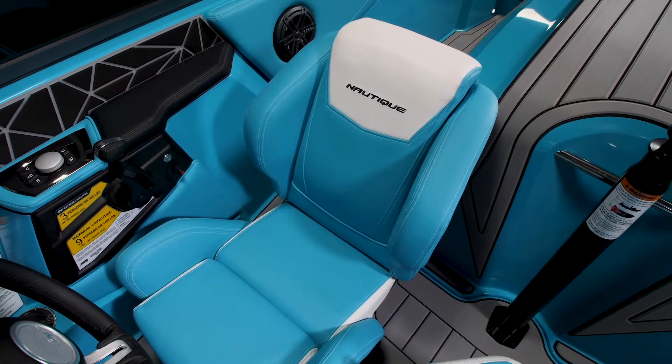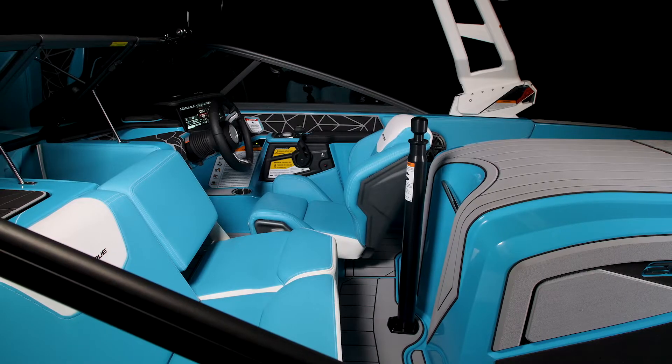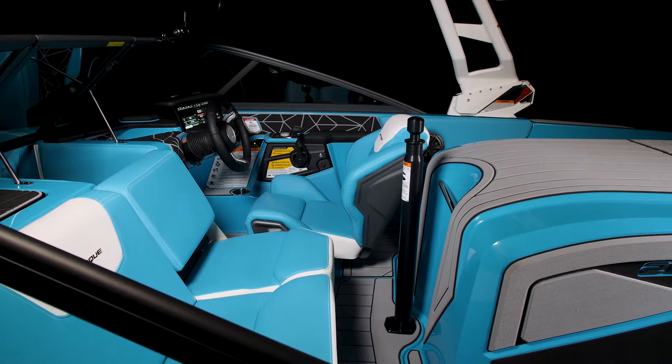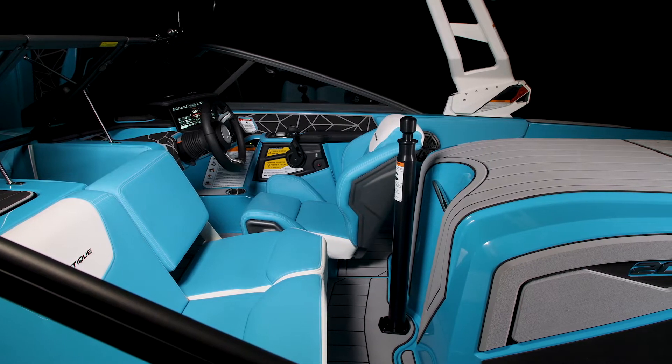Part of the great driving experience here in the Nautique 200 is this beautiful helm seat. As you can see, it's got a real nice race car inspired design. We have nice support through the midsection and thighs so you feel really locked in as you're driving down the lake. We also have a nice high lean back so whether you're running in the bolster up or down position, you're still really supported. Having this cutout right here makes it nice and easy to get in and out of the seat as well.